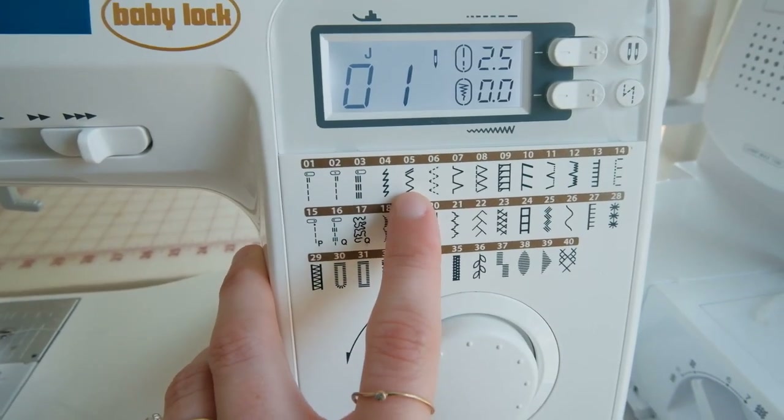You can find sergers on Facebook Marketplace, you can go to your local sewing machine shop and see if they have any used ones for sale, and you can even ask around to see if someone has one stored away in their attic. I definitely recommend a serger if you're going to be making clothes often.